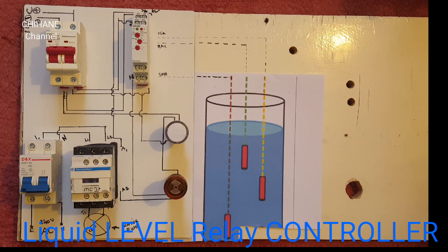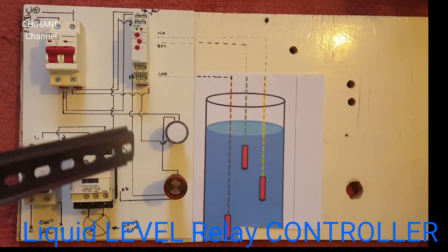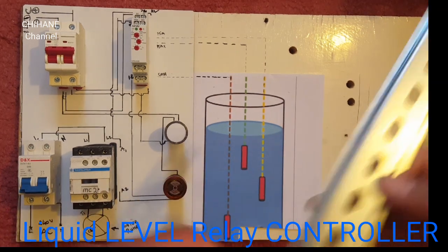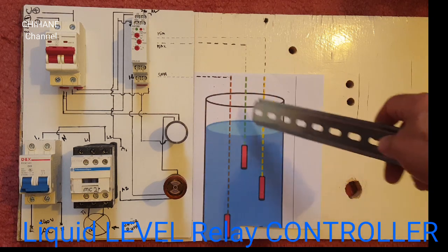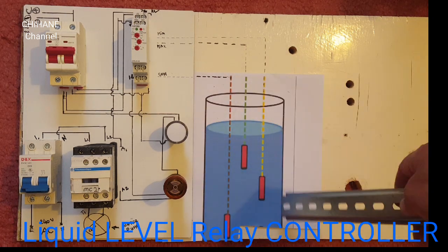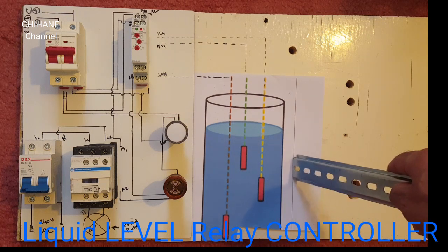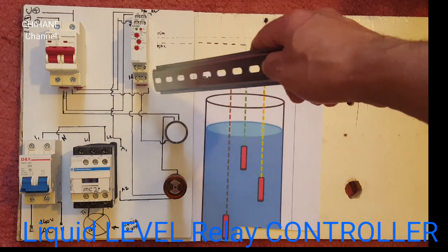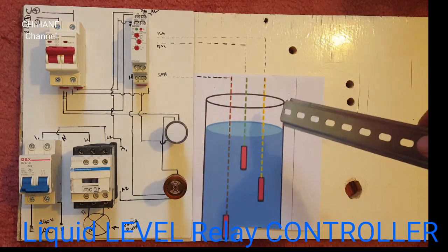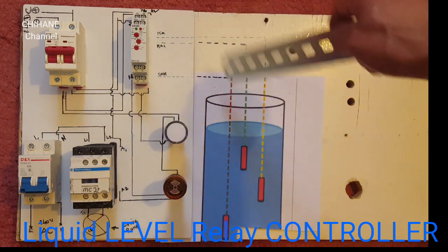So now I'm going to go with you through this diagram and explain our application. We've got this tank here, which has electrodes in it — we've got a COM, minimum, and maximum. The COM goes to COM on the relay, and the minimum goes to minimum on the relay.